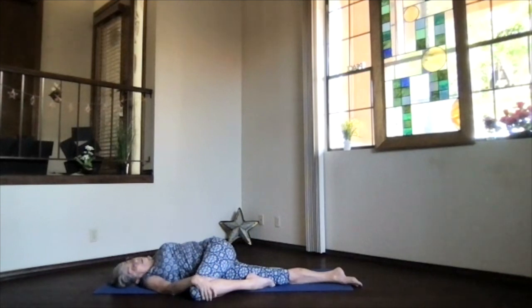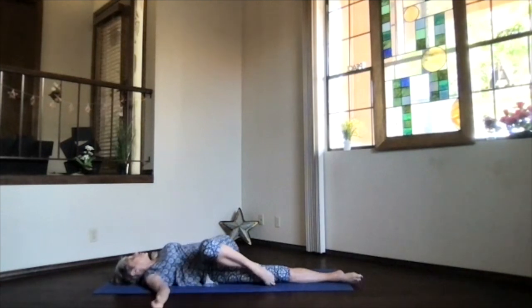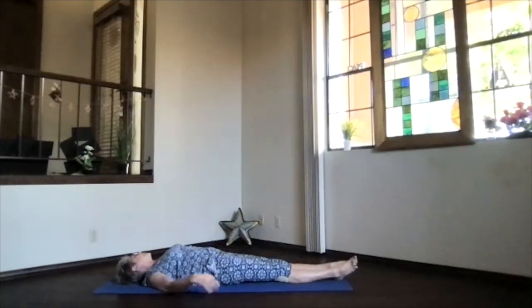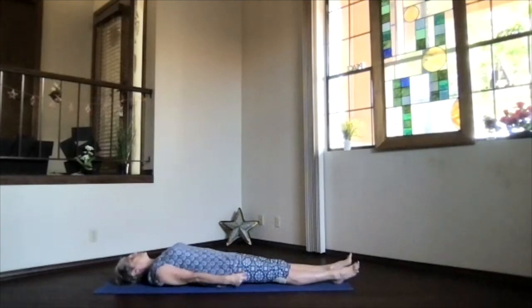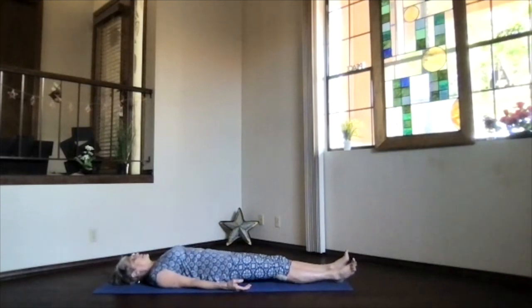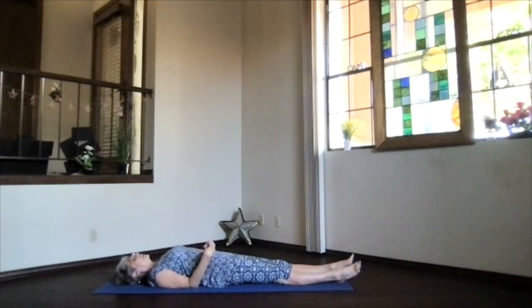When you practice twists on your own, hold them longer — they're even better. For now, release that knee, roll onto your back, and slide the foot near the other one. Bring your hands near your hips, palms up into corpse position for relaxation. Shoulders and shoulder blades down, sitting bones slightly toward your heels — press the back gently down and let it arch up in its natural position.